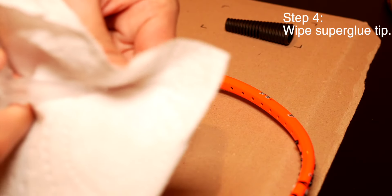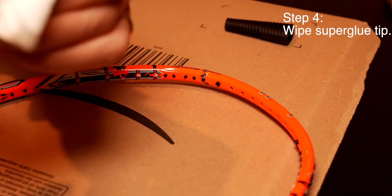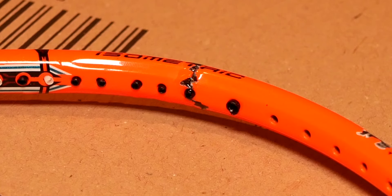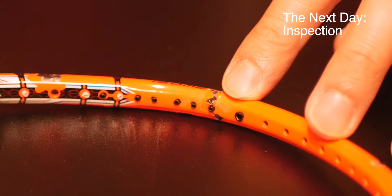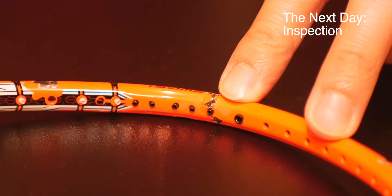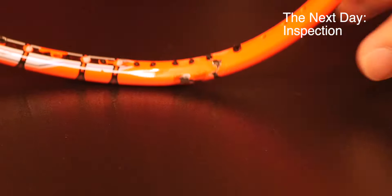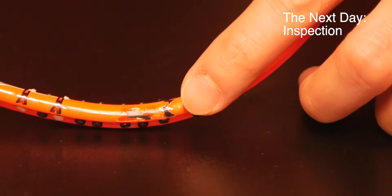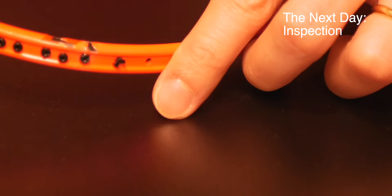An additional tip: make sure you elevate the racket so that it doesn't stick to the backing paper. Leave it on one side. After a day or two, come back and you should see a slight matte layer of super glue on top of the crack — that's absolutely normal. Inspect it to see if the super glue work looks good; if not, you can always top it up.